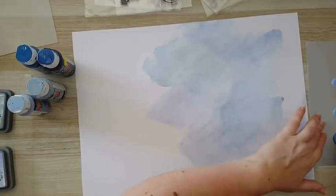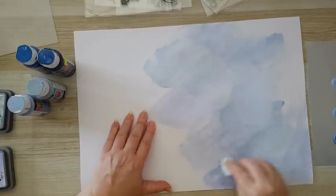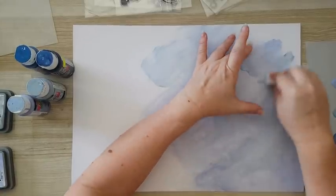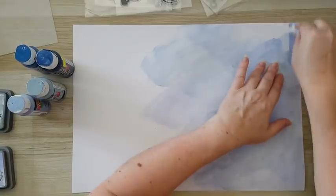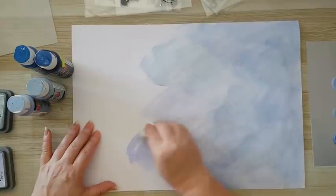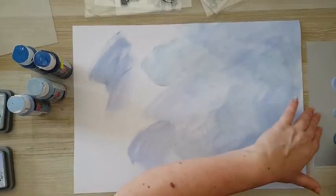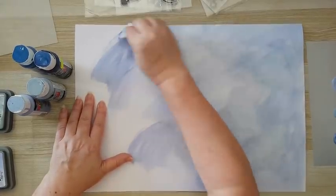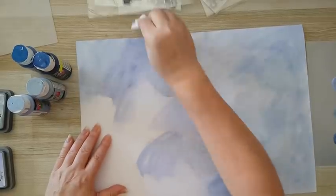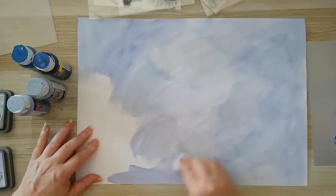I'm putting the lighter tones all over first, and only later I will go with the darker ones towards the edges. Right now this is just the first layer and I'm putting it on randomly. I want coverage, but not so that everything is blocked — I like having variation in the color. There's going to be a lot of stamping here.